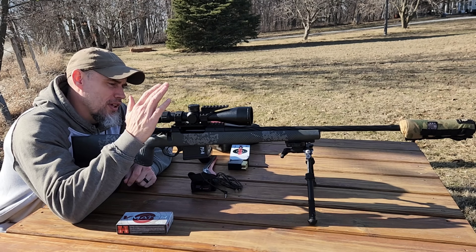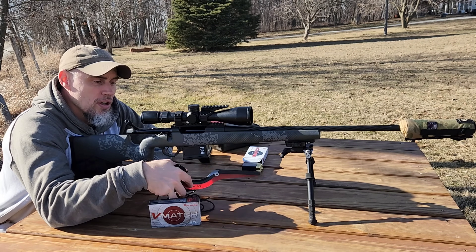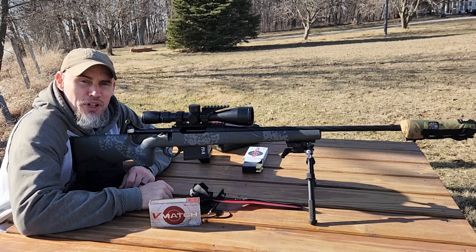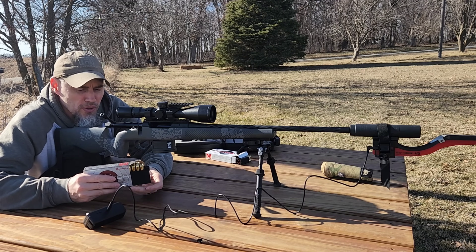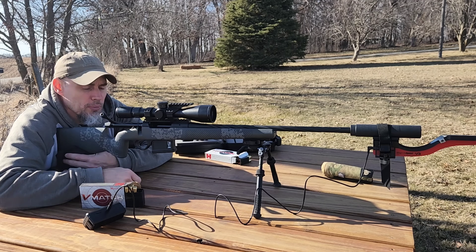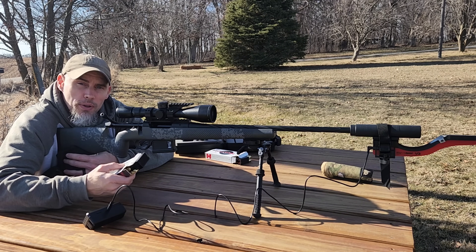We're going to go ahead and test them out today through my Seekins, see what they do for some accuracy, run them across the old Magneto Speed, and probably even send one to do a gel block later. First thing we're going to test out is some velocities. I'll shoot a couple of groups with the Magneto Speed on and get a general idea of what these things are running.